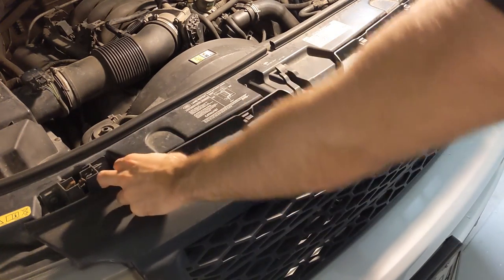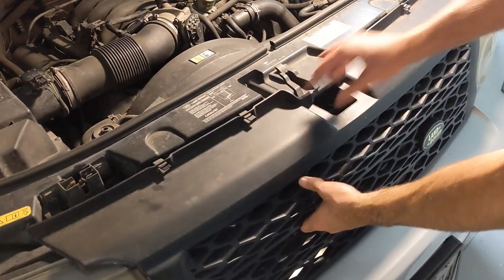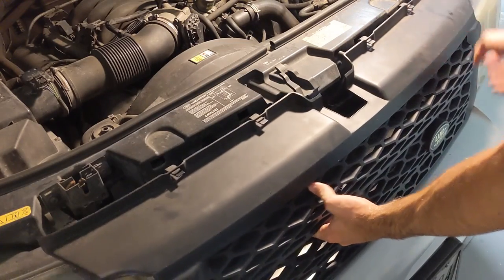Next, remove the plastic grill — compress the four tabs and pull it out. The LR3 grill will be slightly different.